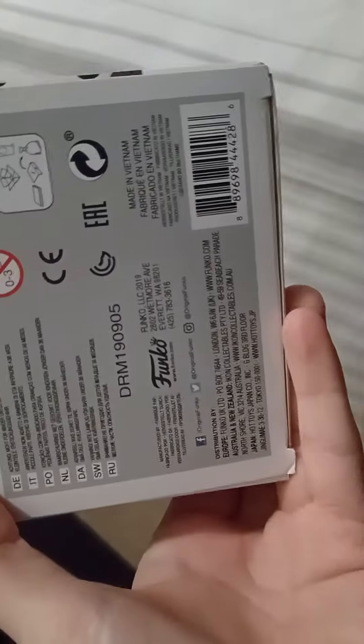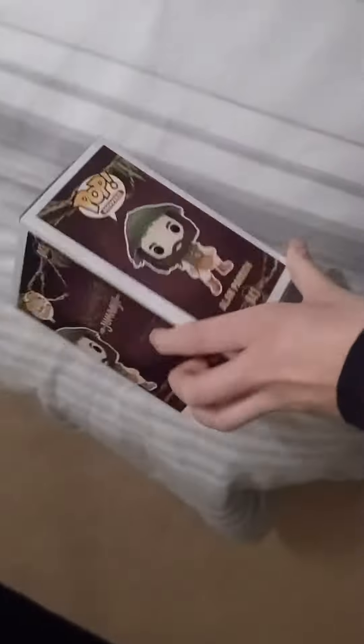Also hit the like button, subscribe, and turn on notifications as well. And here's the back of it.